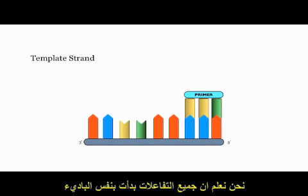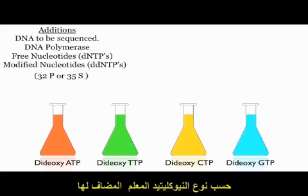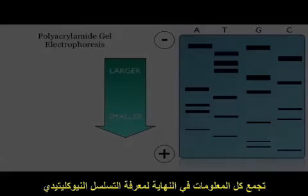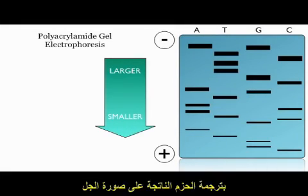We know that each reaction mixture had the same primer; therefore, all of the strands begin with the same sequence. Each chain in a particular flask ends in a sequence determined by whatever dideoxy NTP was added to that flask. For example, a DNA strand taken from the flask to which dideoxy ATP was added will end in an adenine nucleotide. We can use this information to determine the sequence of DNA by reading across the various bands on the X-ray film.